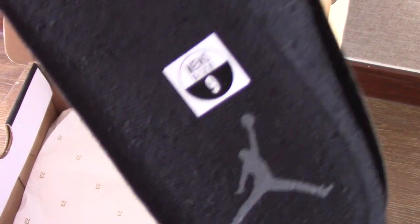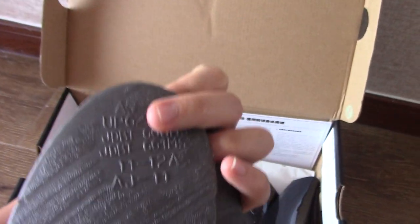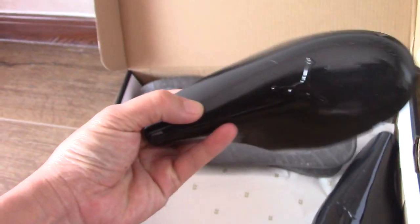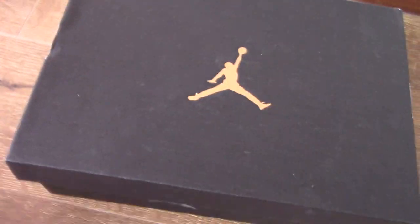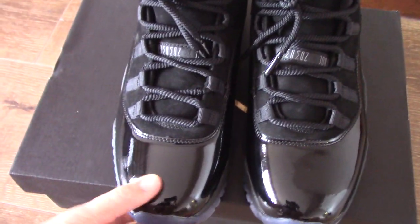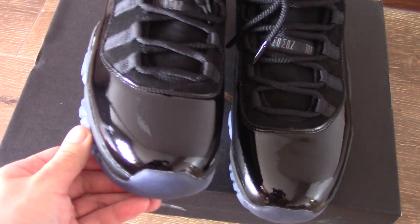It has the size there and the grey Jumpman. And for the back side, there are also printed letters and digits. And for this pair, you can see the patterned leather here — very smooth and also very shiny.